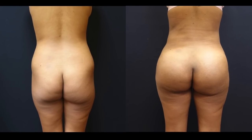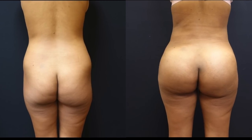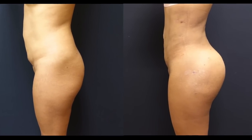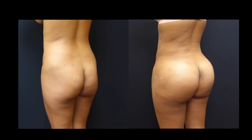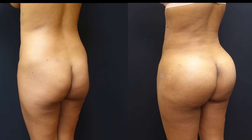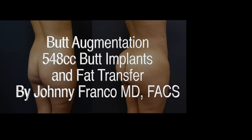After her surgery, you can see her results here about three weeks after her surgery. You can see the transformation in terms of her flanks, love handles, abdomen, and the projection of her butt from the implants and fat transfer. Thanks for joining us today and stay tuned for more of our video series to come.